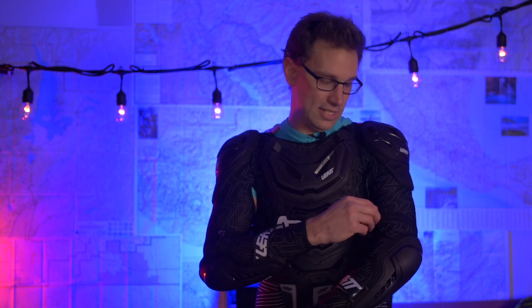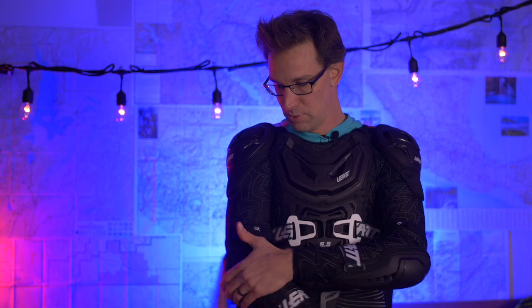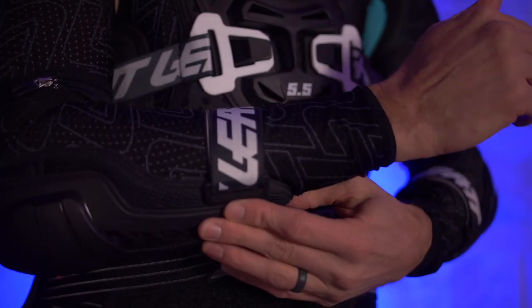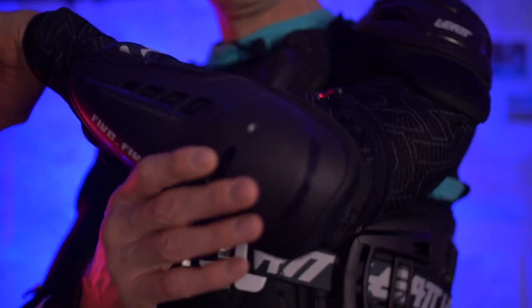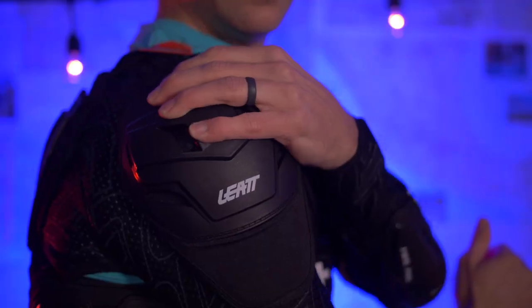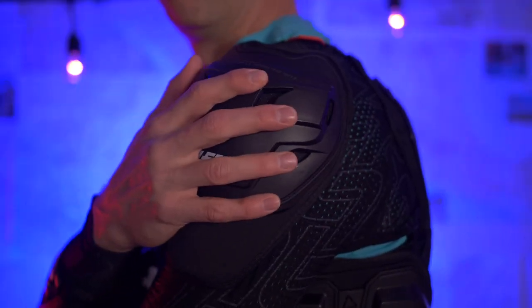The sleeves from the elbow down actually zipper off. You can take them completely off and have just a short-sleeve shirt with the shoulders, chest, and back — removing the elbows. I will probably always keep the elbows on because landing on an elbow seems like it would really sting. There is robust padding underneath each one of these plastic pieces — even when I press against it, I can't feel any plastic from the inside, just the padding. They've got really nice Velcro attachments to hold the pads in place.